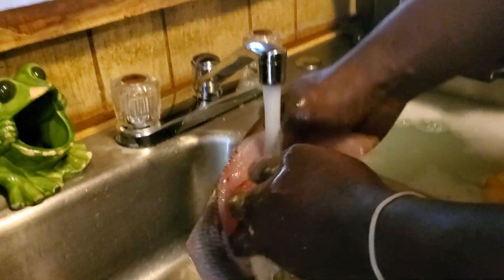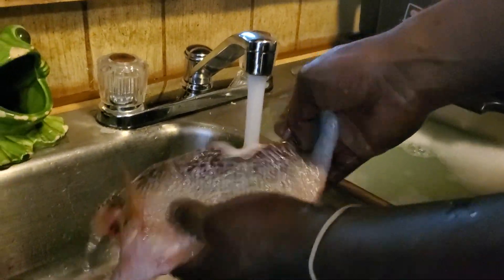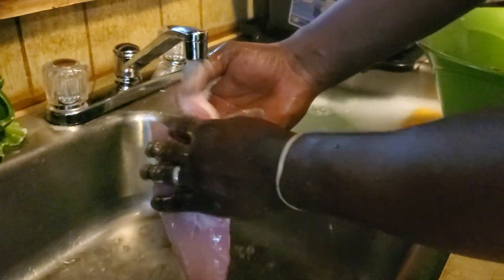Folks, this tastes so good when it's cooked. We're going to have a video of it eating, give y'all a review one out of ten. I'm sorry but I gotta say that's a ten — it is good.